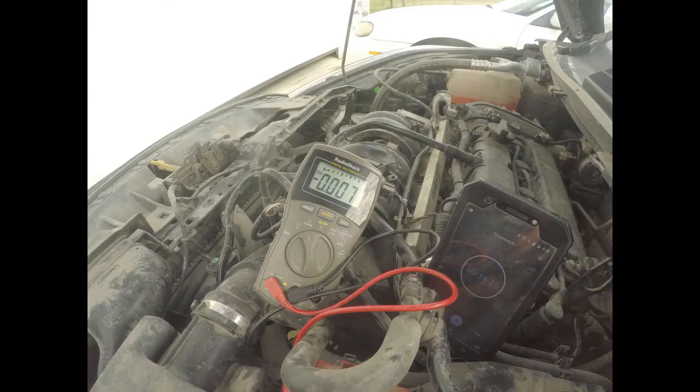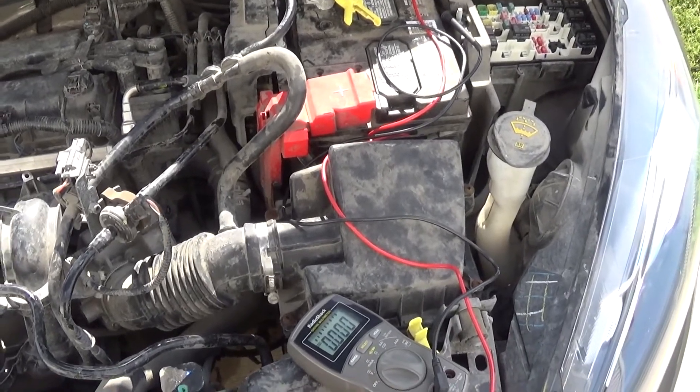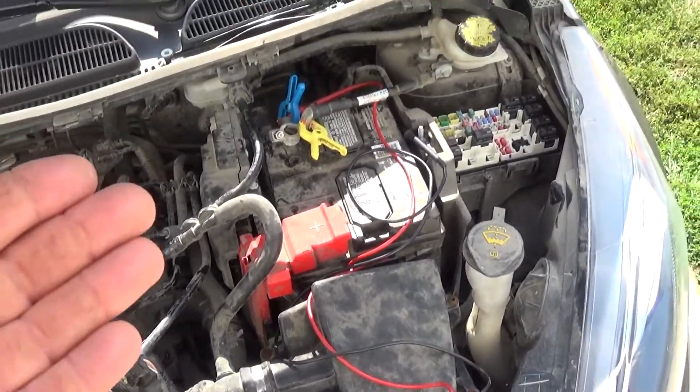It stays there for the next 20 minutes, so let's skip ahead in the video. We're right at the half-hour mark and my meter dropped down to 7 milliamps. That means the body module just shut down, which controls pretty much everything else in the car, and everything's working appropriately. We're down to 7 milliamps — that's well within the 25 milliamp range, so I do not have a draw on this electrical system.